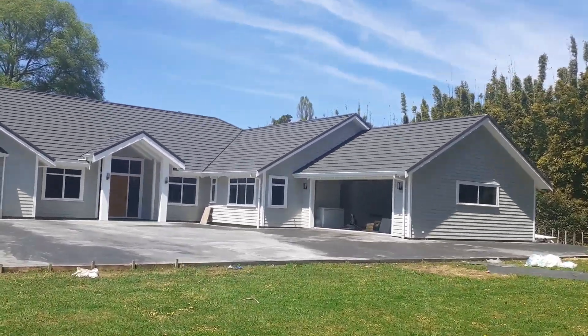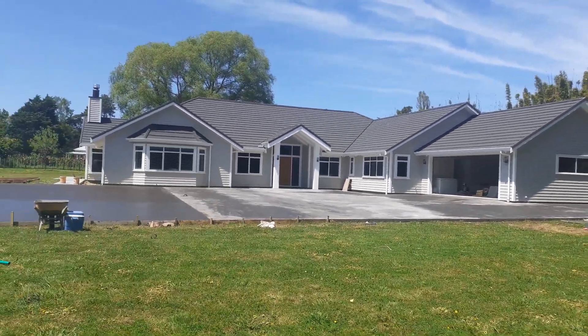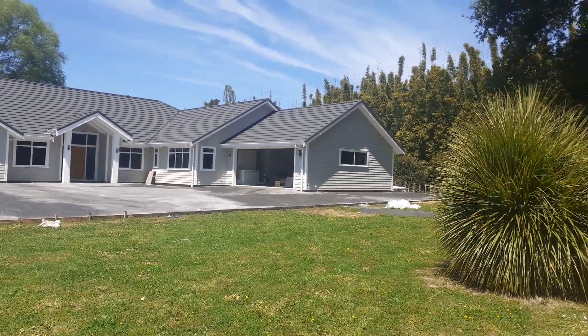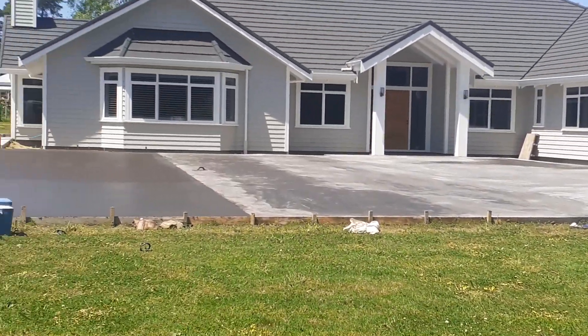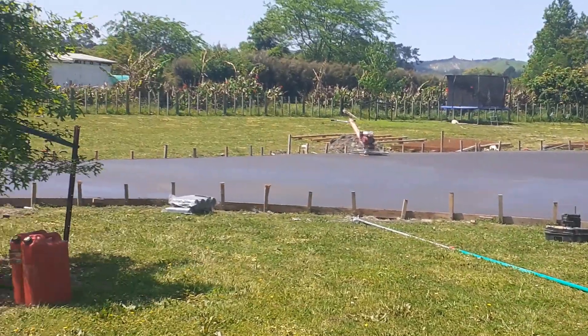We did all the concrete for the house — the house is almost 200 square meters. We're doing the black around the outside, 33.2. We've been here almost all morning.